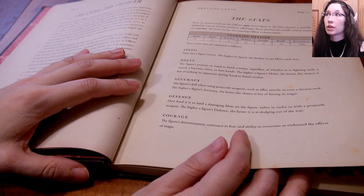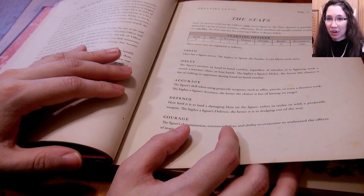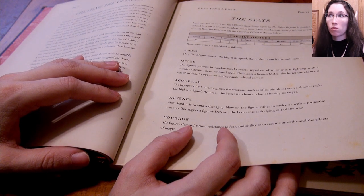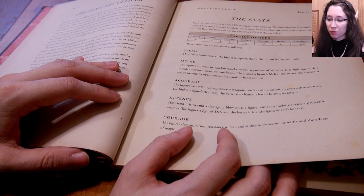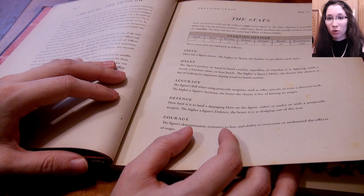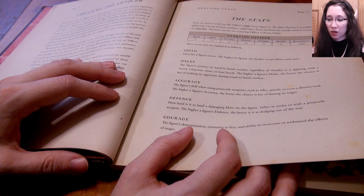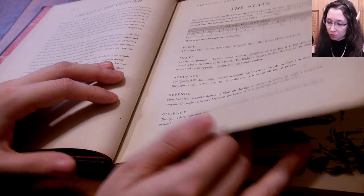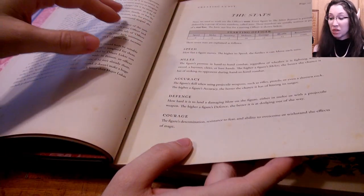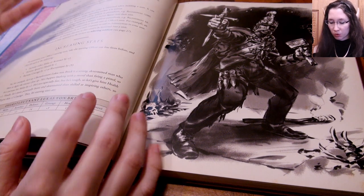I enjoy the fact that the attacks and hits are all in the same roll. When you're shooting or attacking you roll two d10s — one is your power die and one is your skill die. Depending on the weapon you're using, you either choose the power or the skill as your damage. So as you're rolling to see if you hit by adding up the numbers, you're also rolling damage at the same time. That speeds things up — I like that.